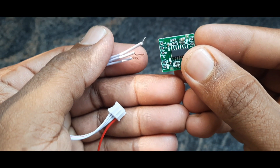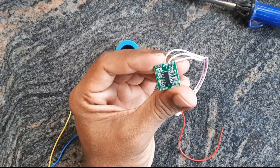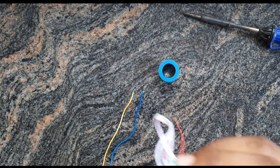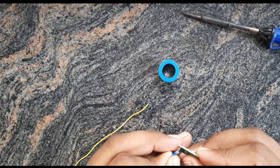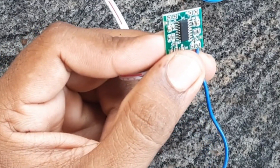We are going to have 3 and 4. We are going to have an Android board. Now we need to add the input to this side, and we need to solder the two sides to this side.